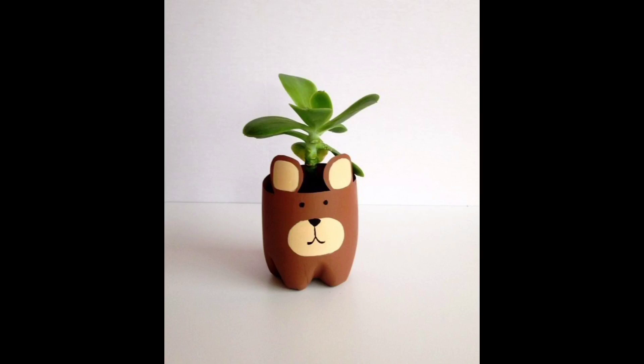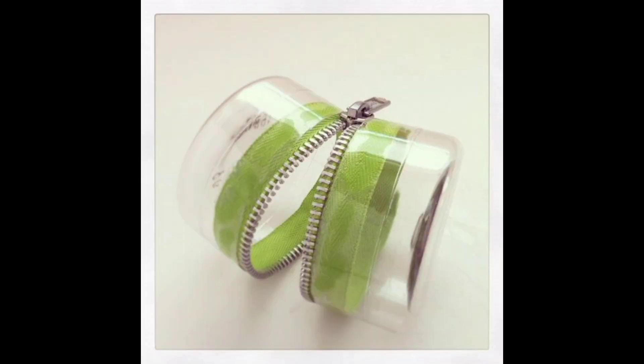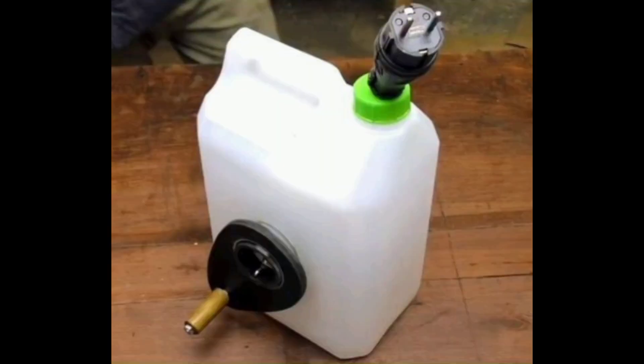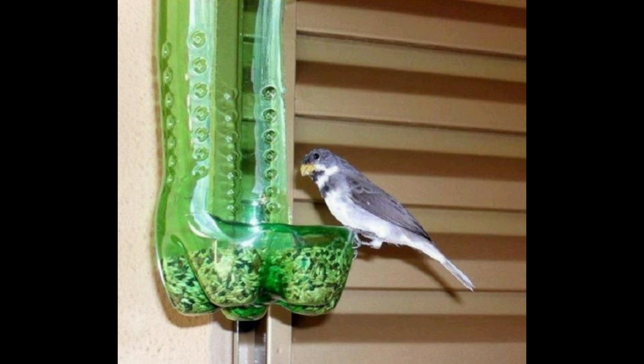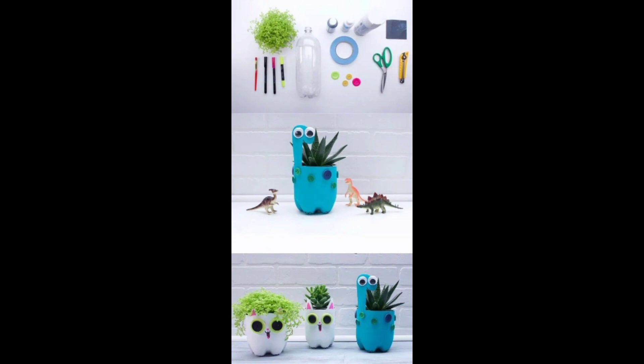Welcome to DIY Creations, where creativity meets sustainability. In today's video, we'll explore five genius do-it-yourself ideas that breathe new life into everyday plastic bottles. Get ready to transform ordinary recycled materials into extraordinary creations with these simple and eco-friendly projects.